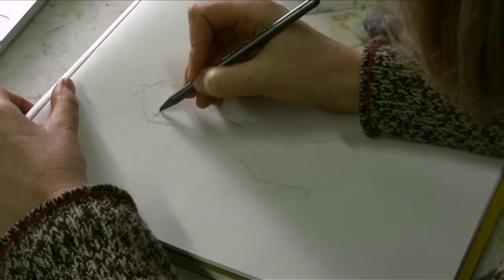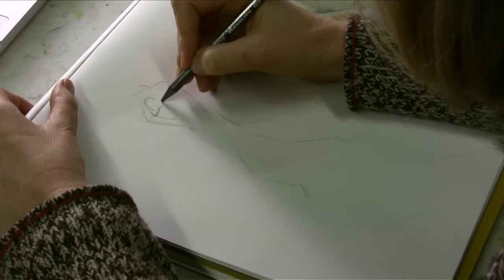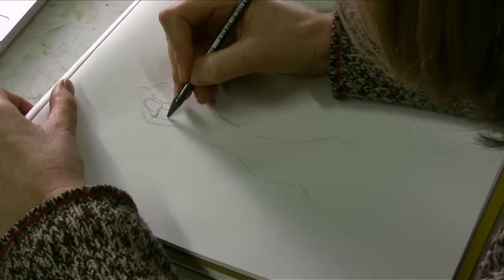I'll start with a simple helmet. This is going to be a very rudimentary beginning of a Samurai — mainly just his positioning and some semblance of armor.